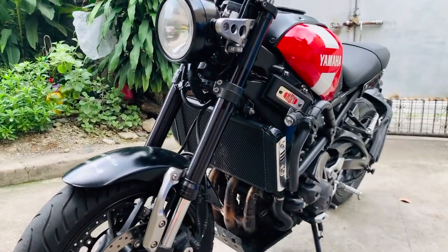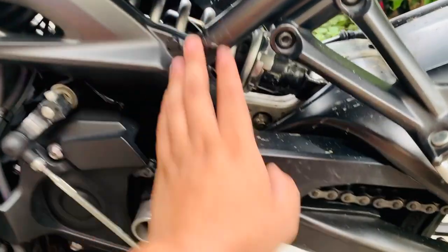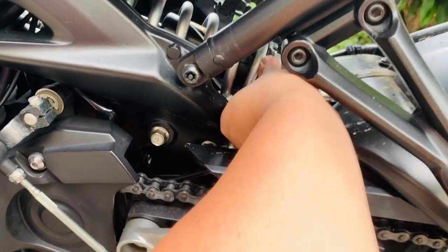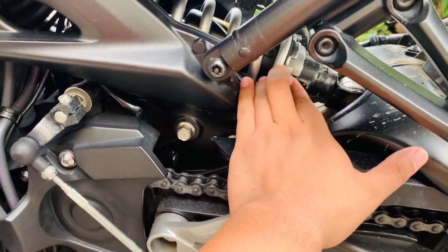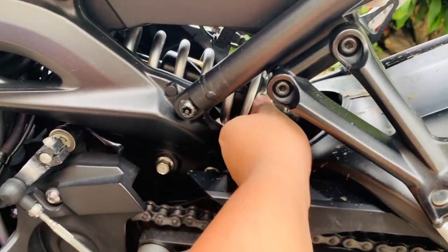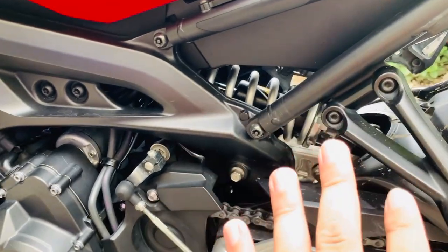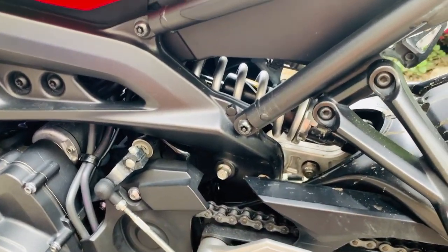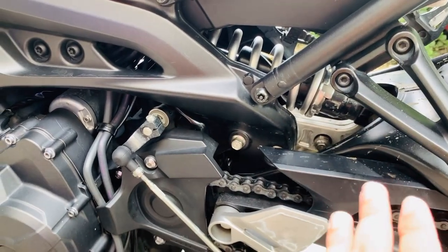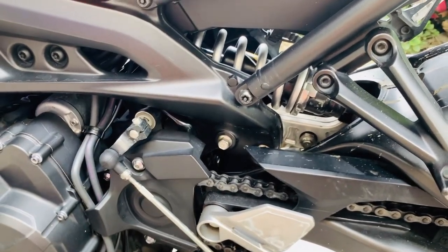Maganda na nakaganito yung Yamaha XSR900. Suspension sa likod — there's nothing to adjust except for the spring; pwede mong pitikin yung spring. Madali namang ma-access. Sa setup na ito, medyo malambot yung settings niya. Para sa cornering, mas magandang tumira siya ng cornering, mas maganda siyang pumasok sa corners.